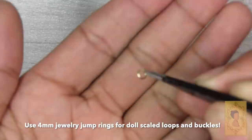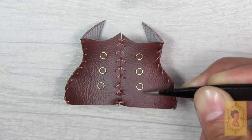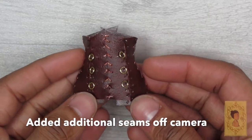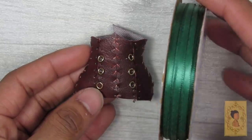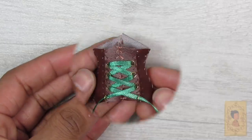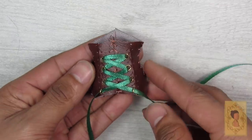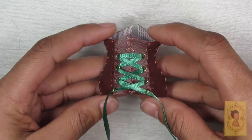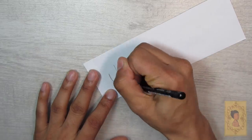I'm going to use four millimeter jewelry jump rings to lace up my corset. Off camera I also added in another seam line and laced that up using brown thread instead of metallic, just to give it a little more detail. Then for the actual laces I'm going to use this emerald green ribbon and pass that through the jump rings added to the corset for a little extra pop of color.